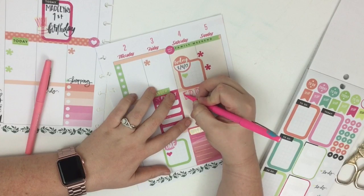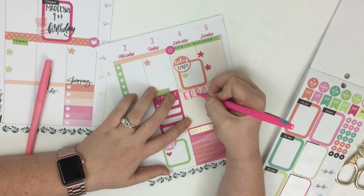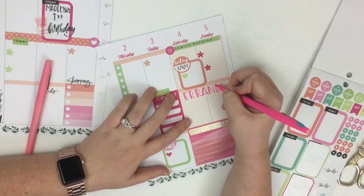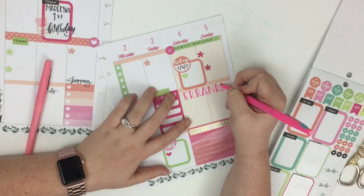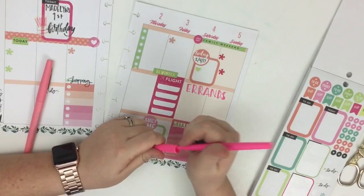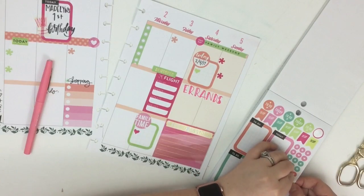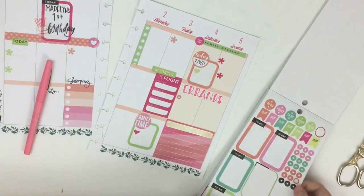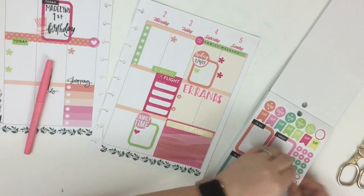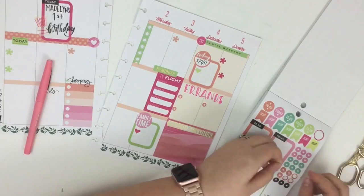A lot of people ask me about my lettering and want me to make lettering videos. Honestly, I don't know if I ever will — I just don't really know if I'm talented enough at lettering to teach other people how to letter. One thing I do is practice pretty often, and when I see a font or handwriting that I like, I just look at it and practice it until I have it down. Maybe someday I'll do a lettering video — I'm considering it, but I don't really know yet. If I do, you guys will be the first to know.